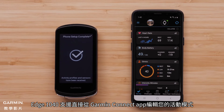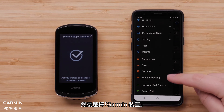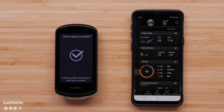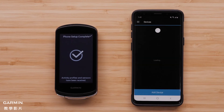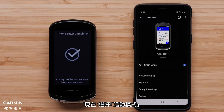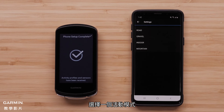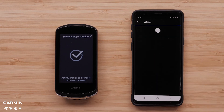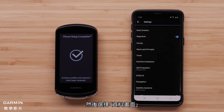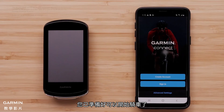The Edge 1040 allows you to edit your activity profiles directly from the Garmin Connect app. Select the menu icon, then select Garmin Devices. Select your Edge 1040 from the list. Now select Activity Profiles. Select an Activity Profile, then select Data Screens. And that's it — you're now ready to ride.